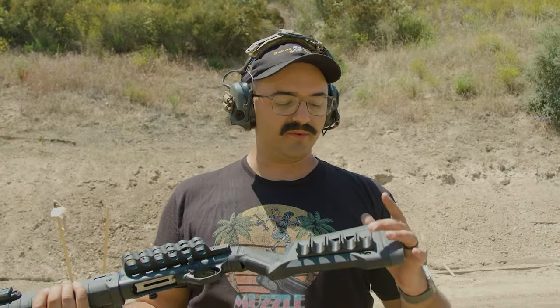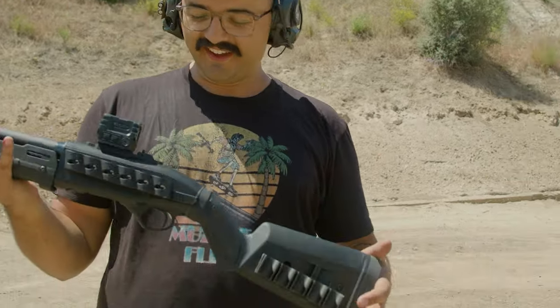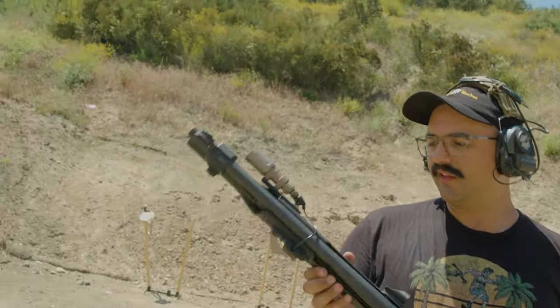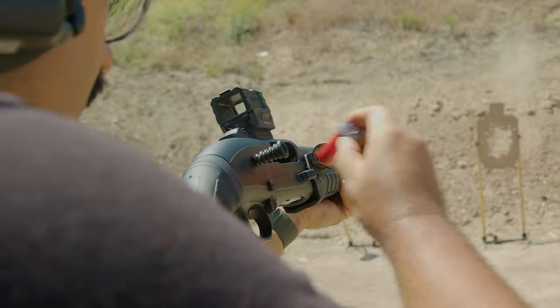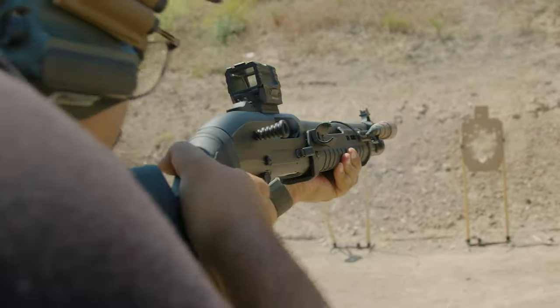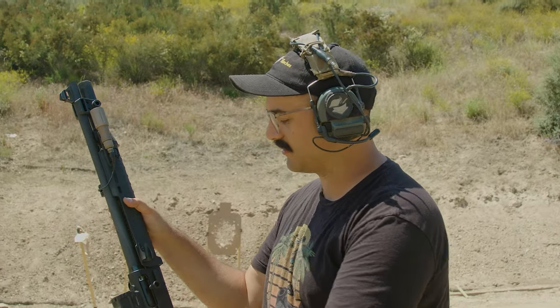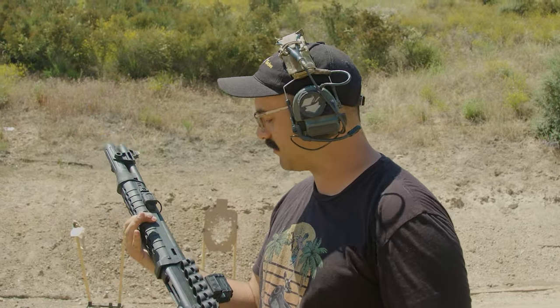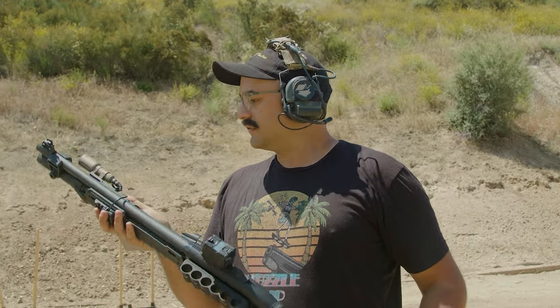I even 3D designed and 3D printed my own little shell caddy that you guys saw me do the port reloads with. I've got the Unity short body 18-350 with the PLH V2 head on an Arisaka mount up front with the M-LOK, and another little 3D printed match saver there, running it all off a Modlite Mod Button.